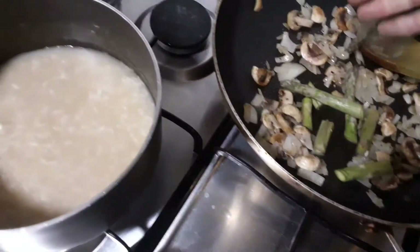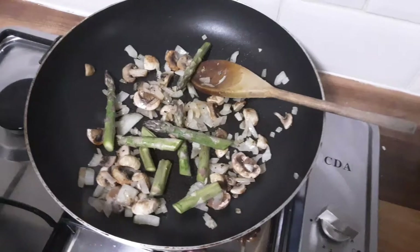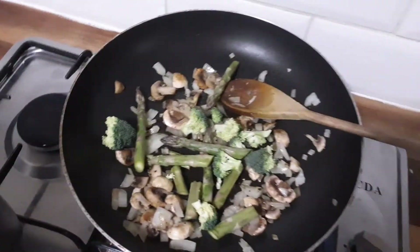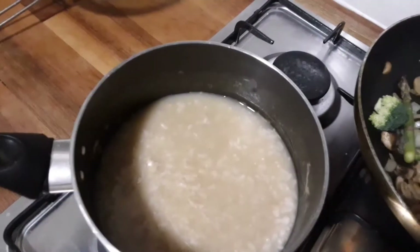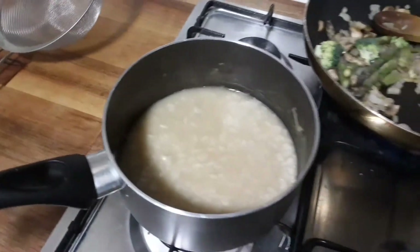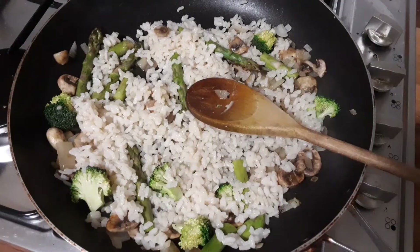After about a few minutes, you just add the asparagus and the broccoli. I'll be draining this rice off and then I'll add it to the pan.